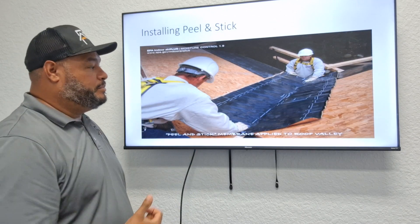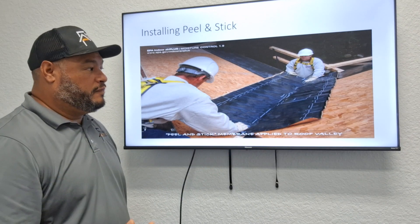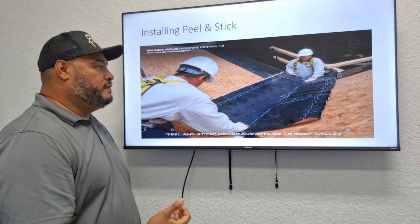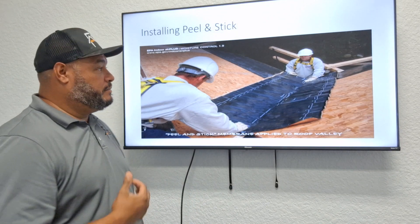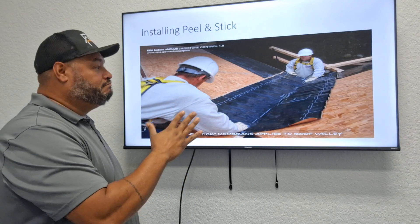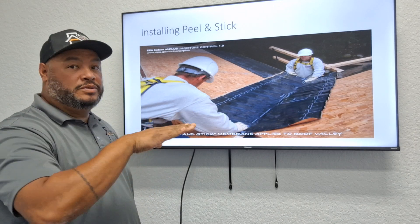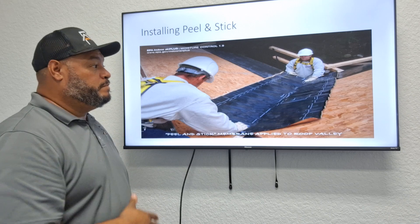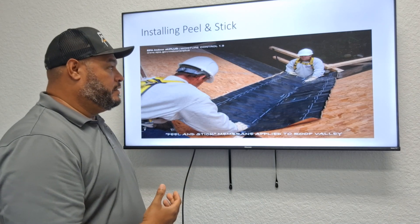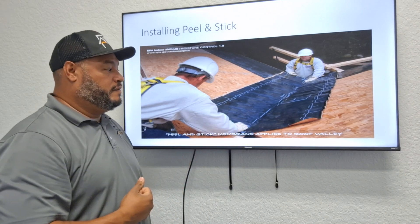Next they put the peel-and-stick material down. It's used in the valleys, sometimes against walls for flashing, around skylights, and in several other areas. For example, at a transition from a 6/12 pitch into a 3/12 pitch, you would use peel-and-stick to waterproof that area. In this picture, they're waterproofing the valley area, which is the most typical place you'll see peel-and-stick.